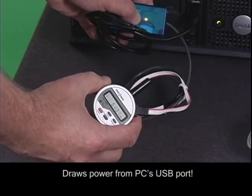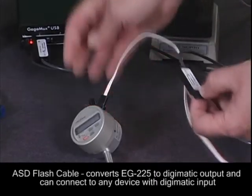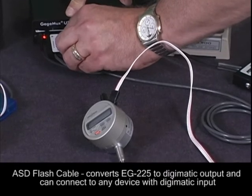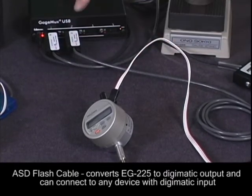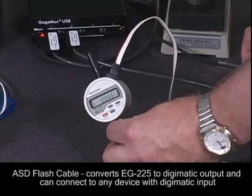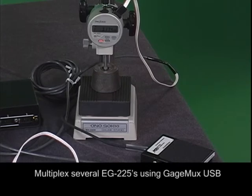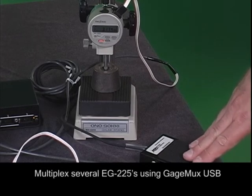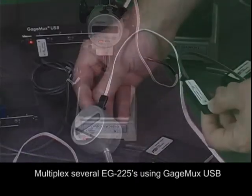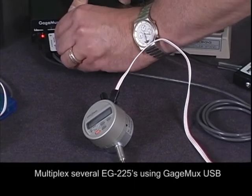The next product we designed for the Onosoki EG225 is the ASD flash cable. The flash cable converts the Onosoki EG225 to Digimatic output and connects to any device with Digimatic input. You can multiplex a bunch of EG225s using our gauge mux USB. This simple flash cable gets power from the Digimatic device and has a handy LED that flashes green or red to help the user know if the reading is sent to the PC and if power is available.